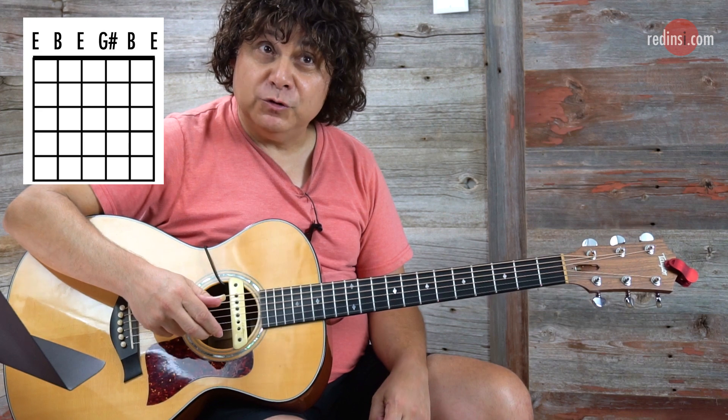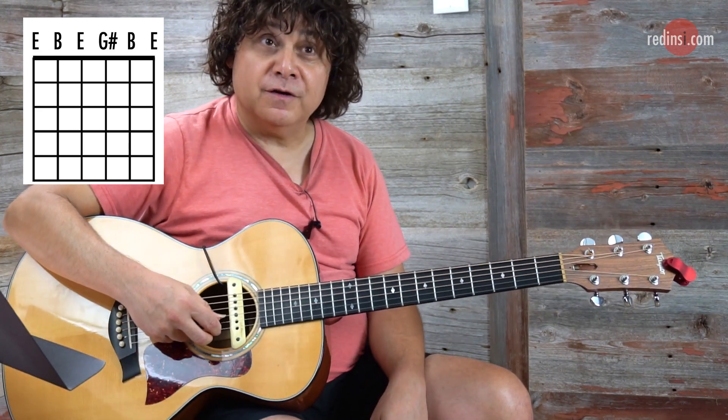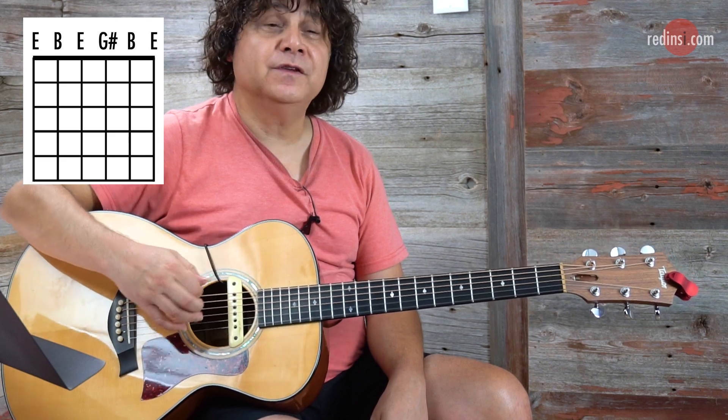Your fifth string goes up to a B. Your fourth string, which is a D, goes up to E. Your third string, which is G, goes up a half step to G sharp. The higher strings, B and E, remain the same.